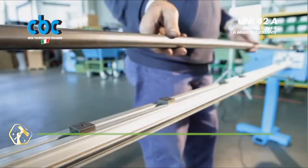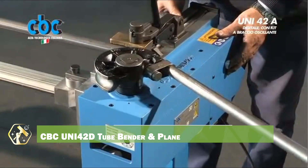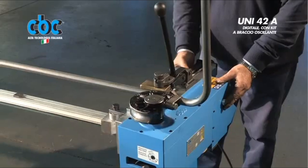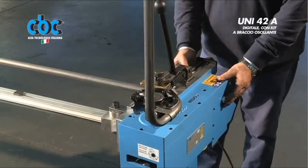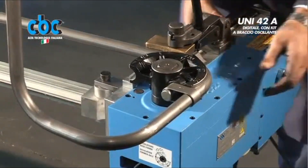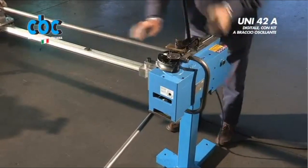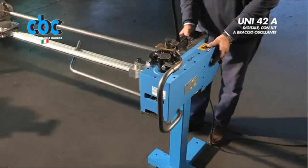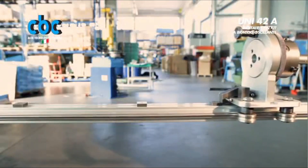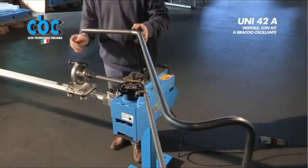When precision tube bending meets technology, the CBC Uni 42D tube bender shines through. With its optional plane of bend attachment, it delivers complex bends in multiple directions. Ideal for hydraulic systems, custom fabrication, and motorsport chassis work. The digital interface ensures total angle control, reducing human error. Its robust build and powerful hydraulics handle thick tubing with ease. A pro's choice when repeatability matters most. Save time, material, and energy on every project — no more trial and error bends, just perfect arcs engineered to perfection.